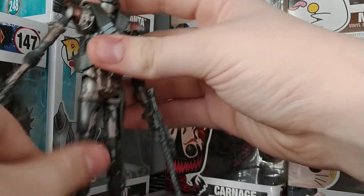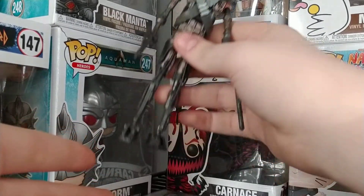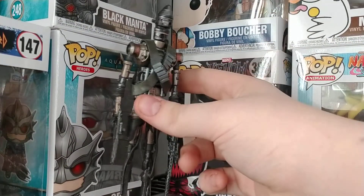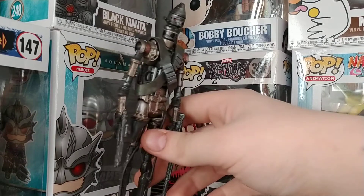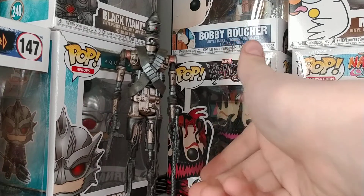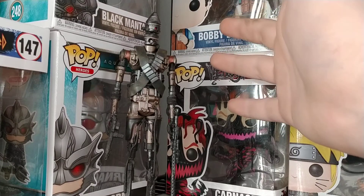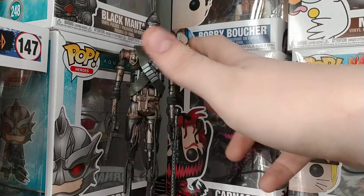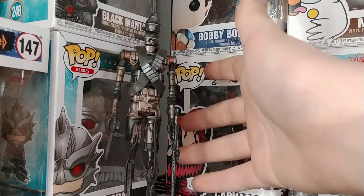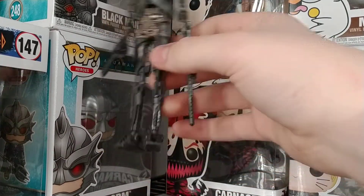He's decent, but he's definitely not great. There are a lot of problems with him, mainly stemming from the lack of articulation. An IG unit should be pretty poseable — seeing him in the TV show, he twists 360 degrees, and you can't get that here. But they are making an S.H.Figuarts version, so hopefully my gripes with this one will be addressed. Still, this is a great figure and well worth the price of admission.